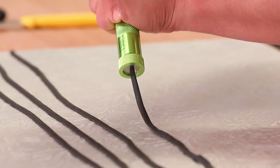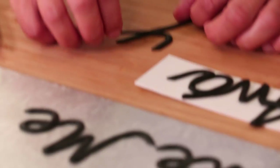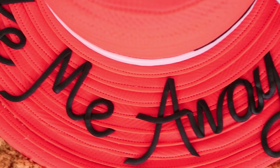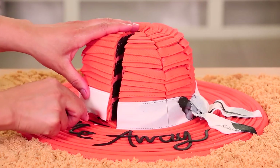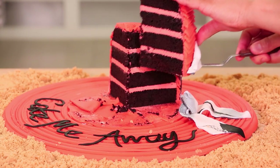What did I write on the cake? Cake all day? Cake me away? Cake.